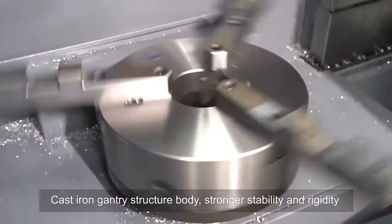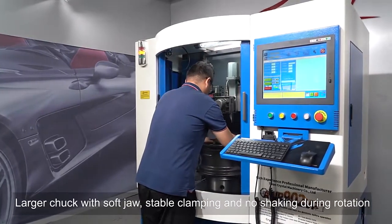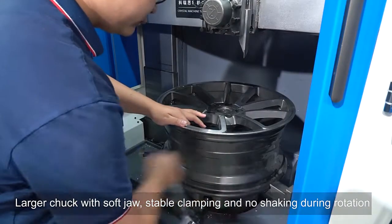Cast-iron gantry structure body provides stronger stability and rigidity. The larger chuck with soft jaw ensures stable clamping and no shaking during rotation.